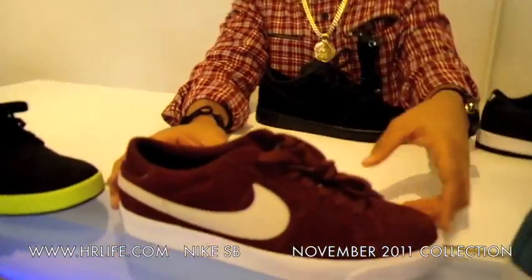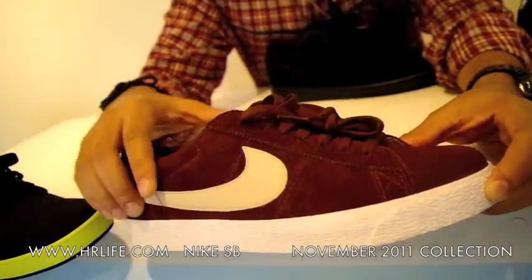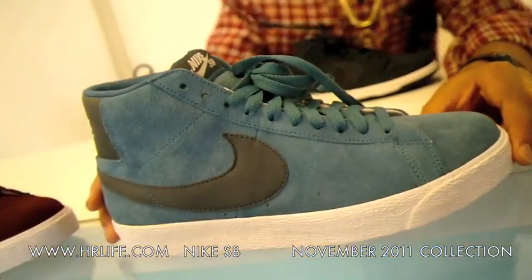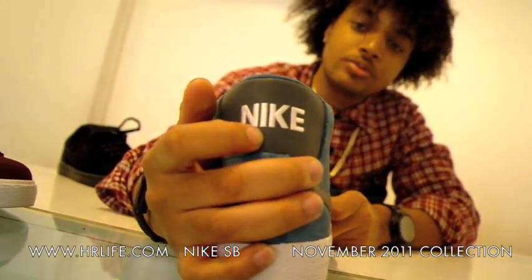Moving along, we also have the new Blazer Lows. It's the team red with the white outsole and the cream swoosh — pretty simple, nice toned out. Then we have the Rift Blue Blazer Highs. It's an all suede upper with the leather swoosh and leather back. The white outsole.